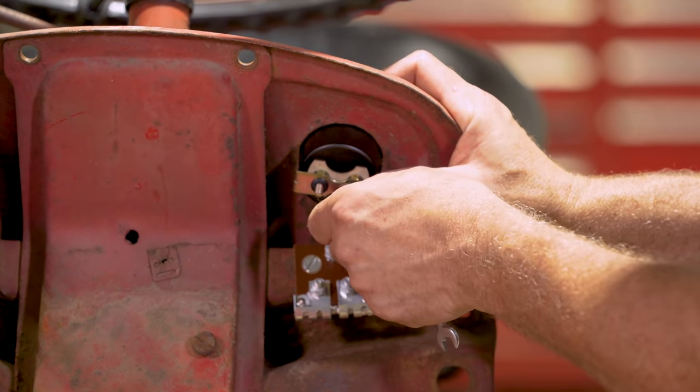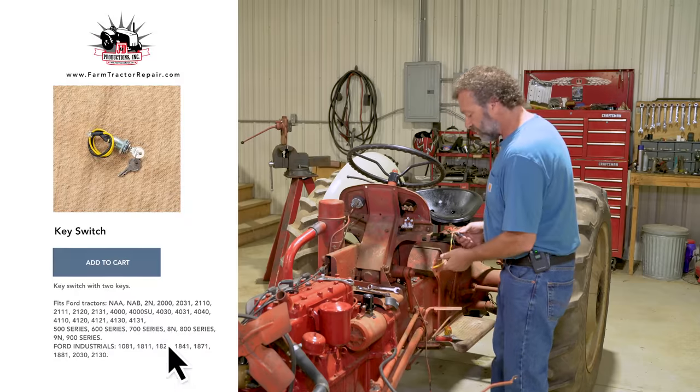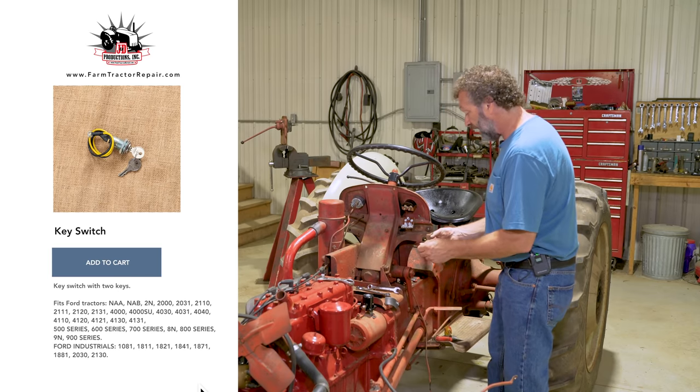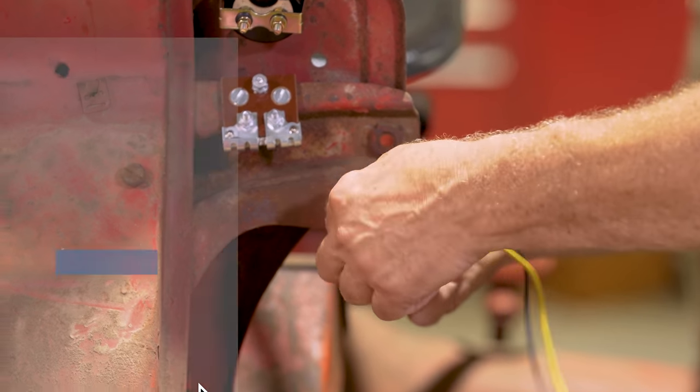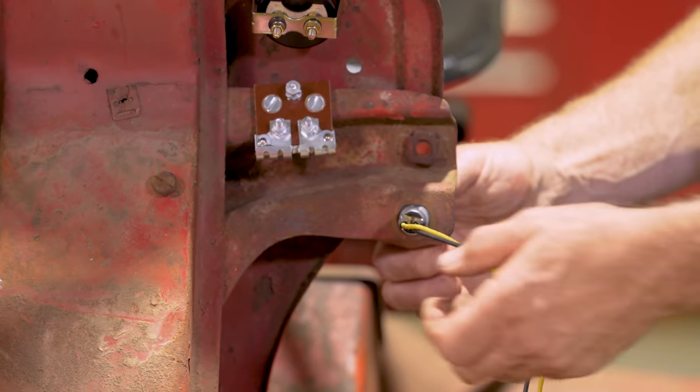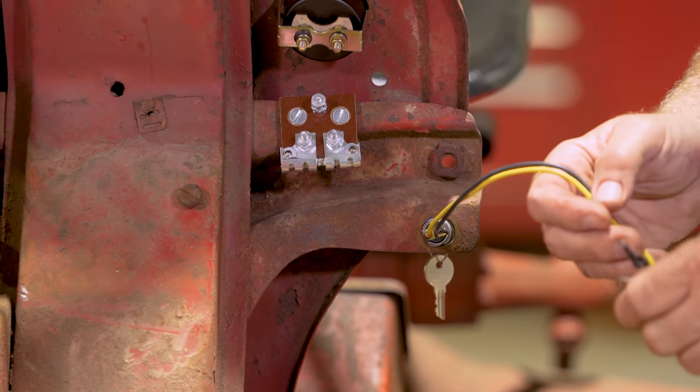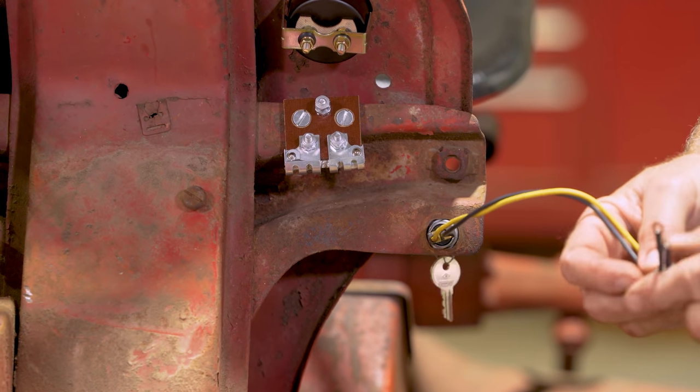We're putting a new key switch in this tractor. I personally have grandchildren and I do not like a tractor with just a switch that grandkids out in the shop could flip to start the tractor. So I like to put a new key switch in — it's very simple, just has a nut and a washer on the back, tighten it down, and then you've got the key to remove.